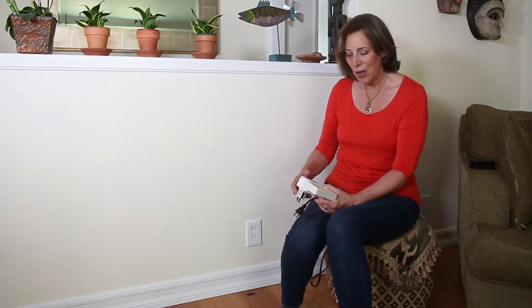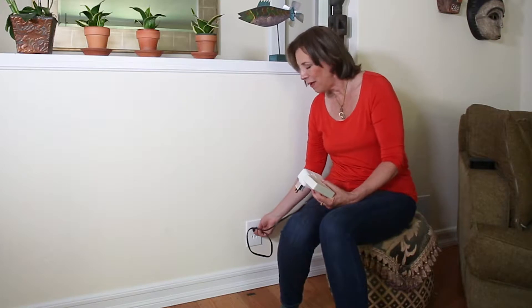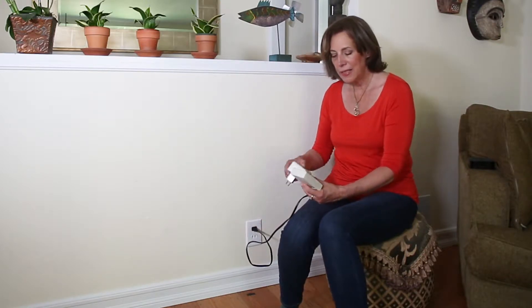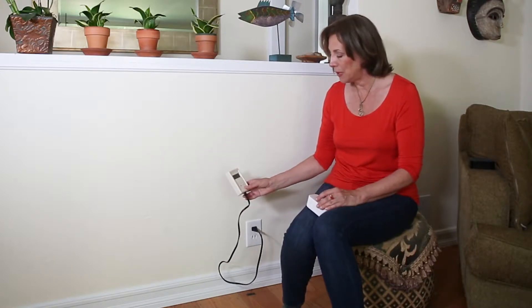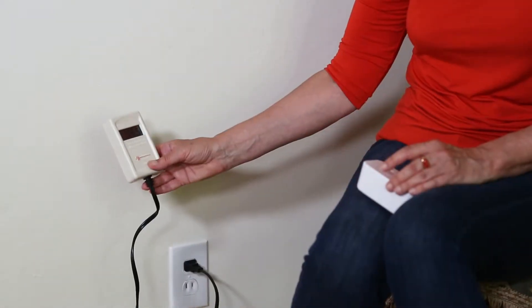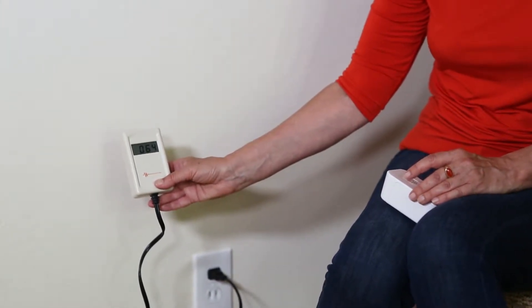One place you can find high electrical fields is coming out of your wall sockets or outlets — it's called dirty electricity. I like to measure it using something called a Stetzer meter or a Green Wave meter. Ideally the field should be below 60. My home happens to be low, but right now it's hovering around 68, jumping up to maybe 70 or 71.